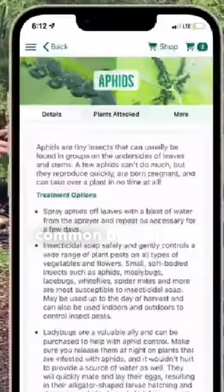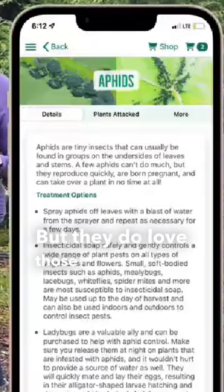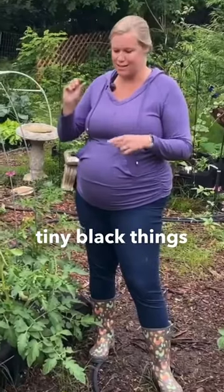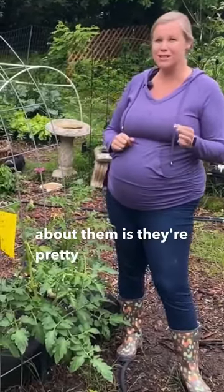Aphids are probably one of the most common things that you will see in your garden in general, but they do love those tomato plants as well. The aphids are the small tiny black things that you'll see on the leaves, but the great thing about them is they're pretty easy to handle.